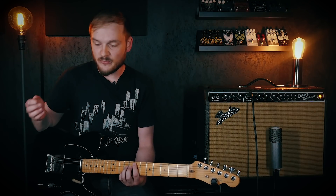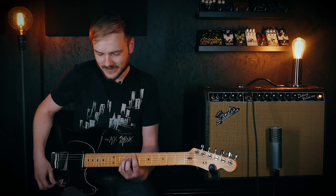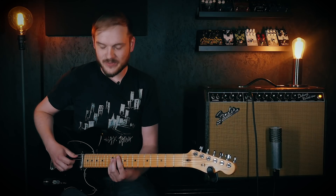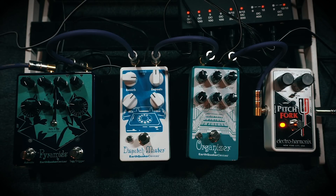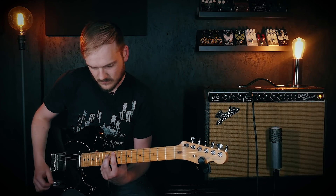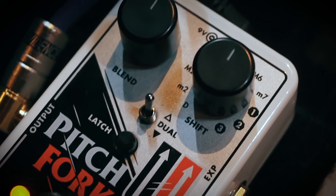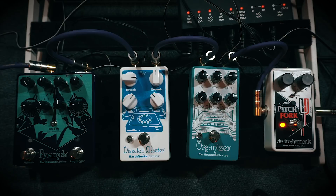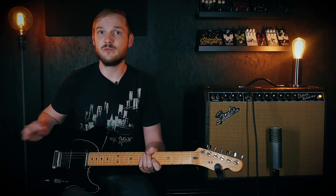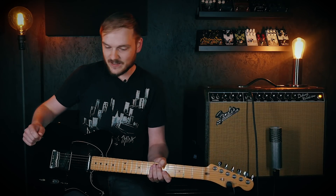Let's start with the dry signal and then add in the Pitchfork. I have it set to a perfect fifth above — it's a very accommodating interval that sounds great with most shapes you play, without many annoying note clusters. Super clean, super simple — just a fifth above, nothing below.